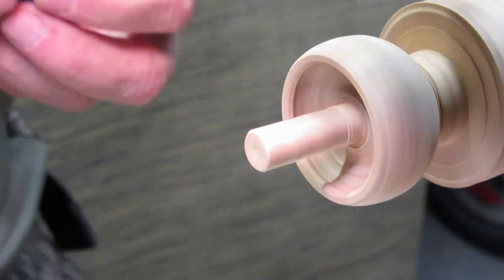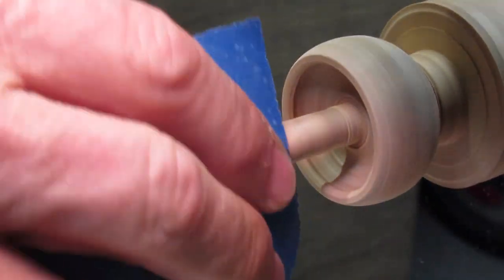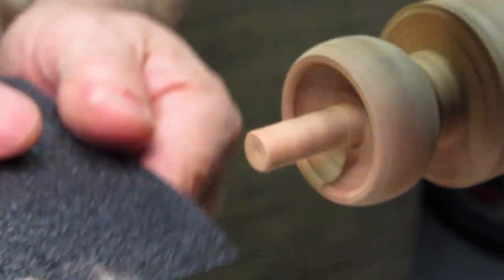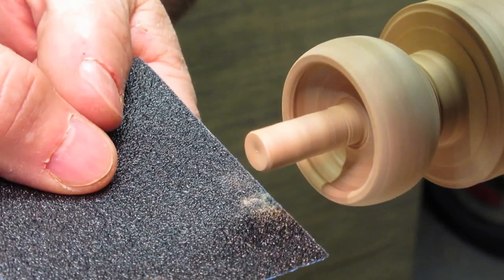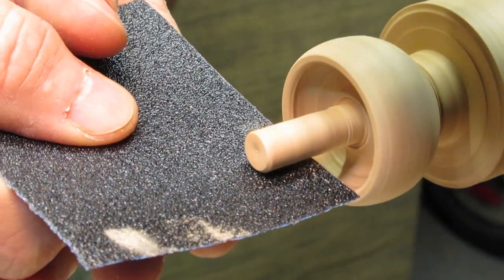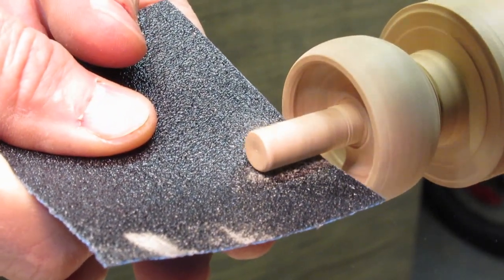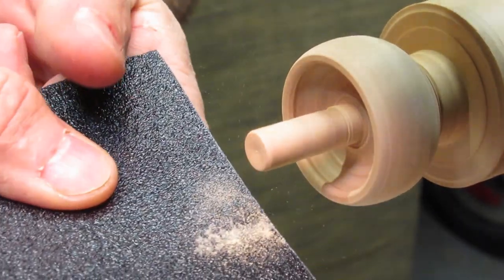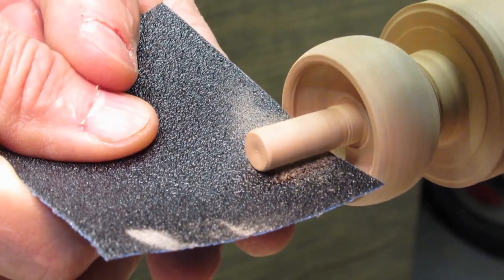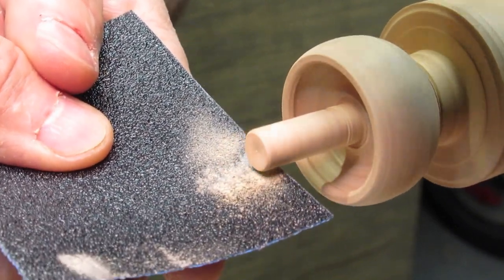Of course we're going to start with 80 grit. I found you don't want the handle too smooth, because it's better to be able to get your fingers to get some traction on it, so I leave it a little rough. I don't sand the handle through 600 — maybe 240, that's it.